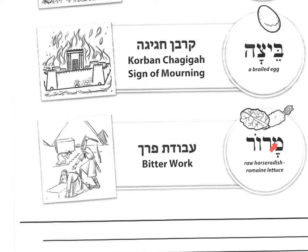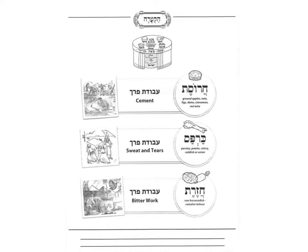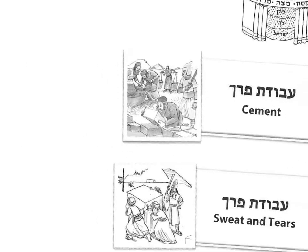Marar reminds us of the bitter work that the Jews did in Egypt. And on the next page we have the Charoset — the mixture of ground apples, nuts, figs, dates, cinnamon, and red wine — which reminds us of the difficult work that the Jewish people had to do in Mitzrayim. You can color that.